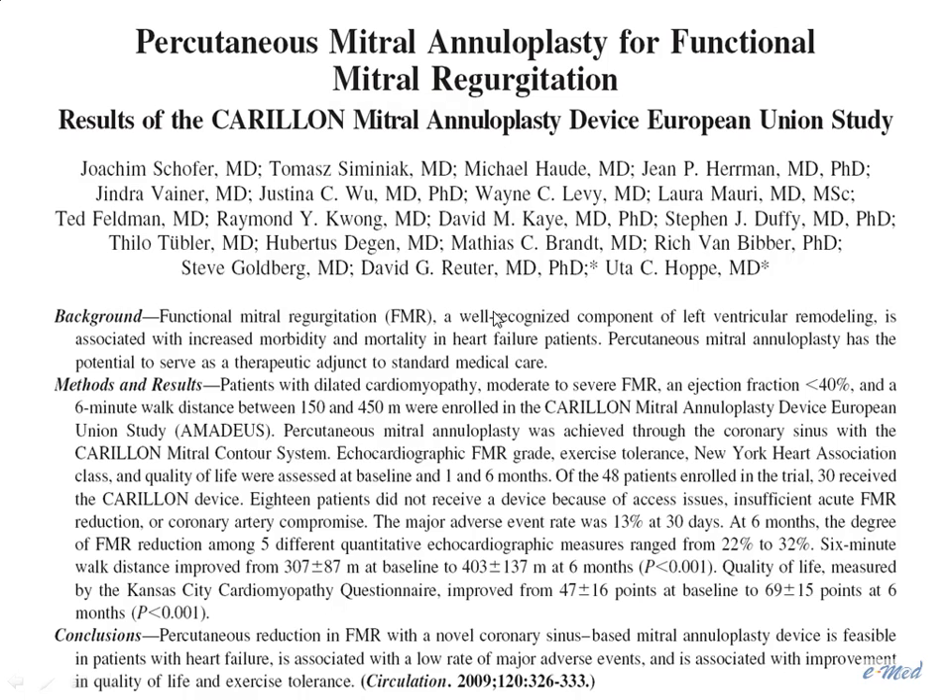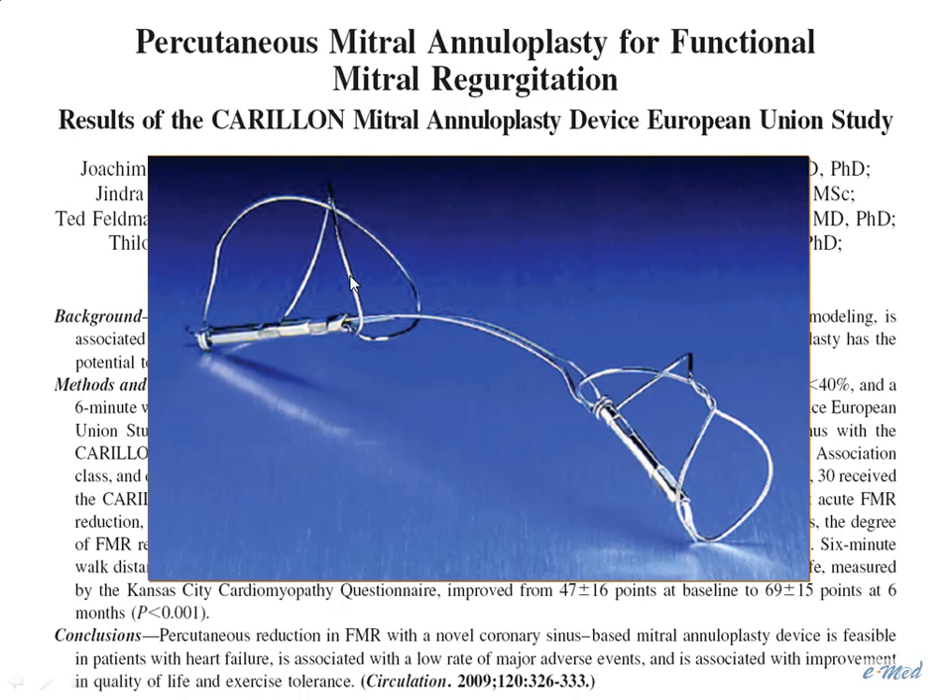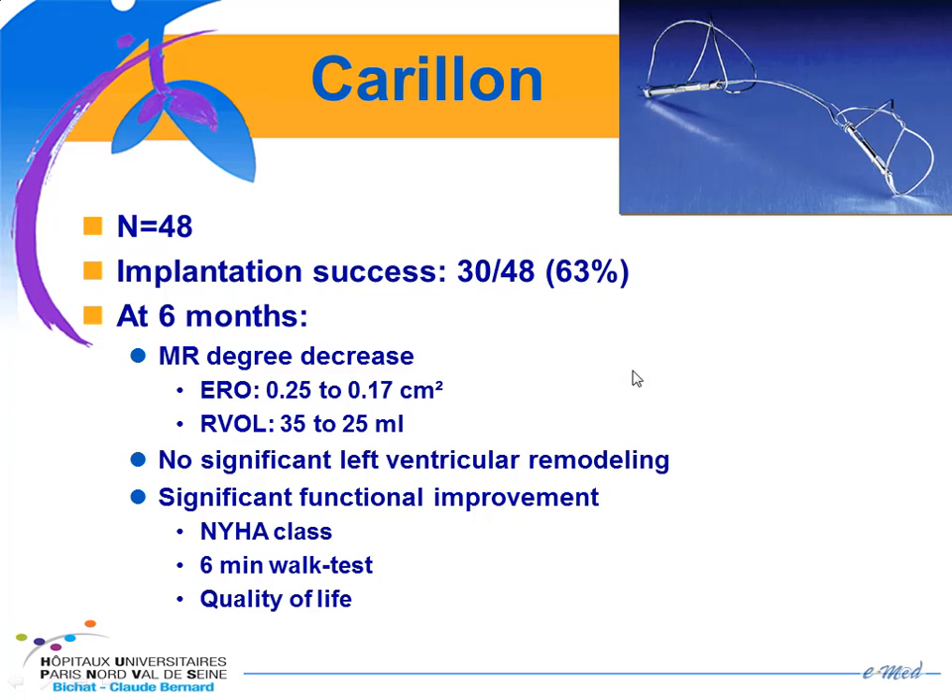The second device is the Carillon device. It works the same way with proximal and distal anchors and a bridge in between. The main difference is that the effect is immediate. 48 patients were enrolled, and procedural success rate was 63%. There was a similar range of MR decrease but no significant improvement in LV remodeling, though there was functional improvement based on NYHA class, six-minute walk test, and quality of life.